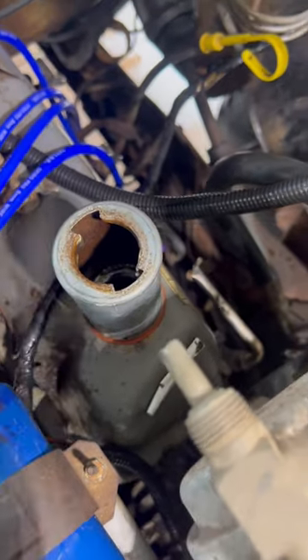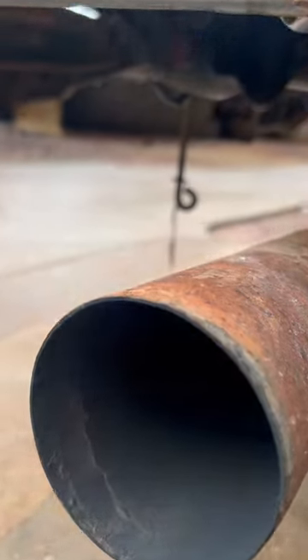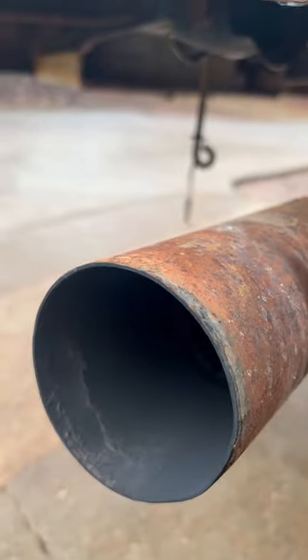Air from the crankcase is our rings — pretty normal for rings. But this is not so much. You can hear the air — that's our exhaust valves leaking.